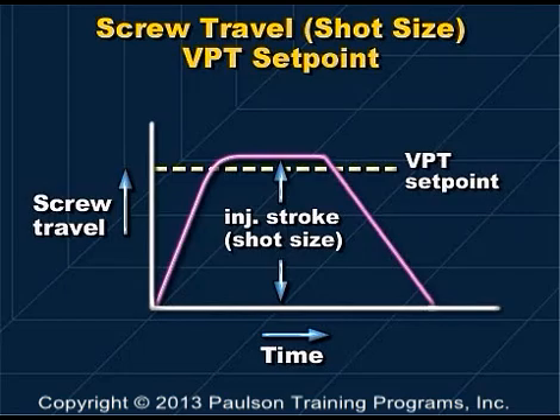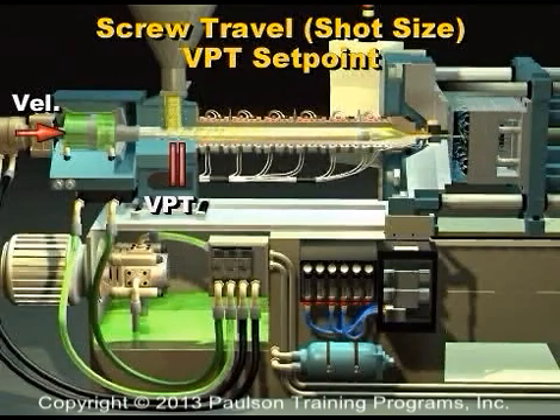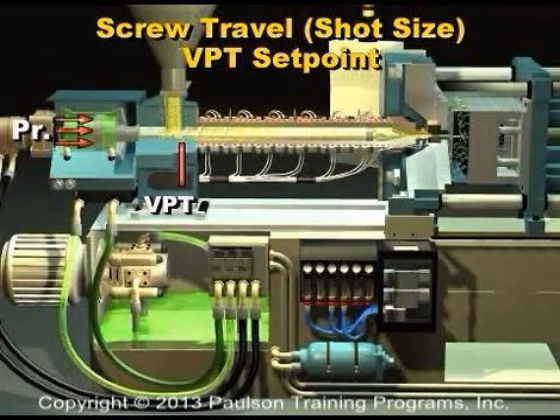We could check this by making short shots. During injection, when the screw has traveled a distance set as the VPT point, the control system switches to pressure control to start the packing.